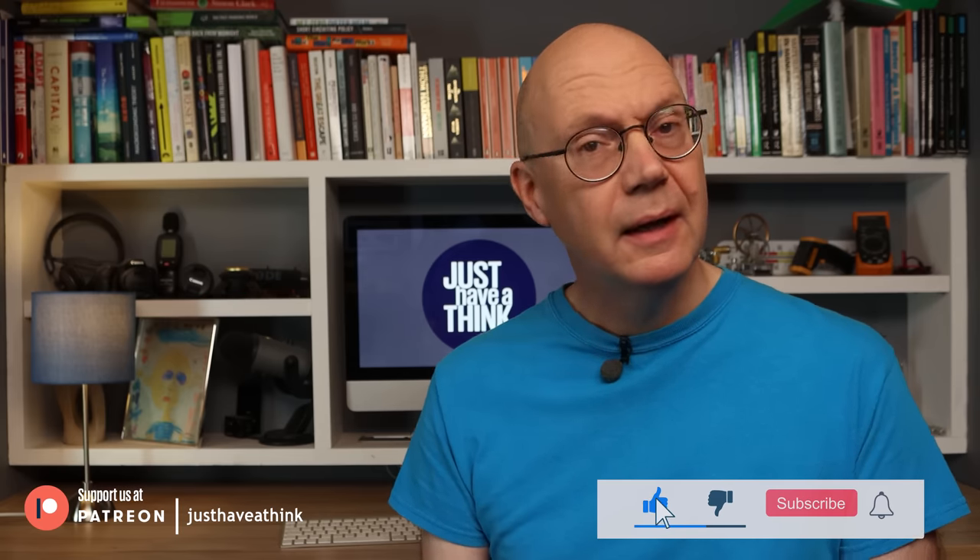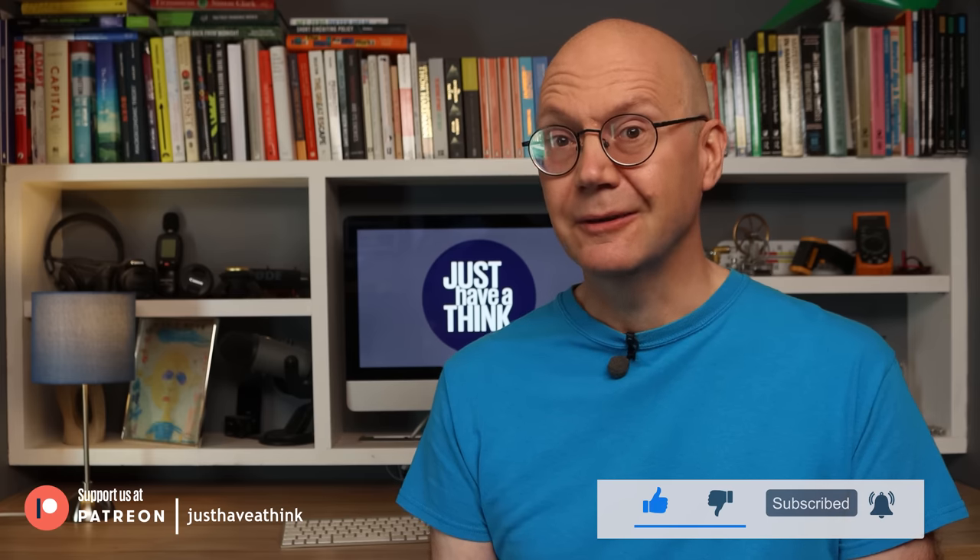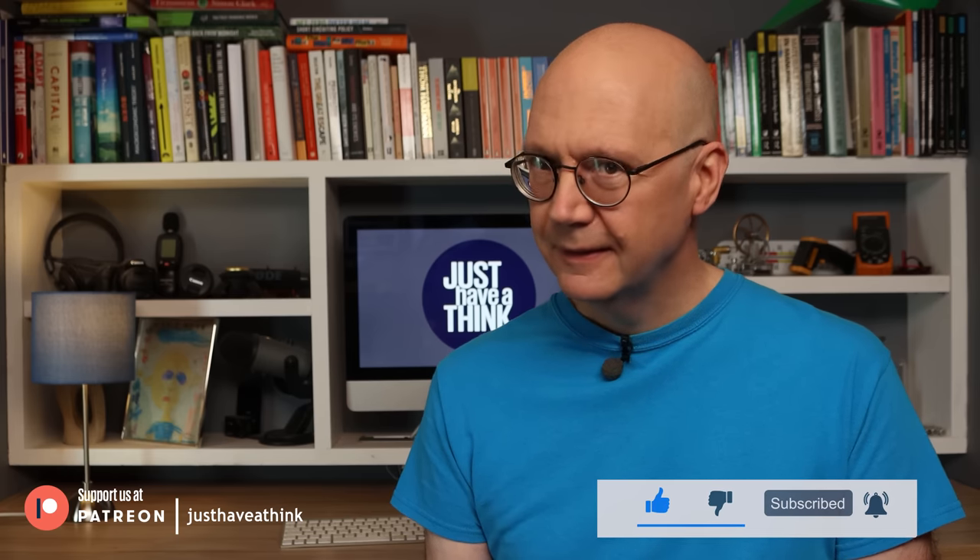But then again I've been constantly astonished by the stuff I've learned from the scientific community over the years I've been running this channel, so I suppose nothing should really surprise me anymore. And sure enough there really is a battery coming to market very soon that uses wood as one of its raw materials. I made a little mock-up of what I thought a wood-based battery might look like, but I wasn't 100% convinced I'd got all the details strictly accurate, and I haven't managed to get any power out of it just yet.